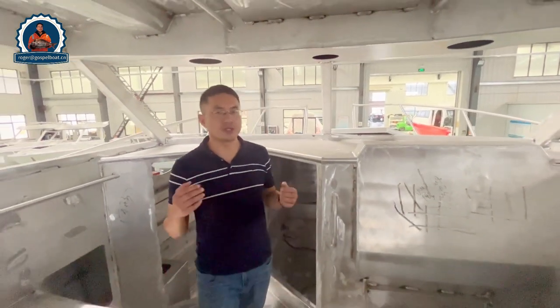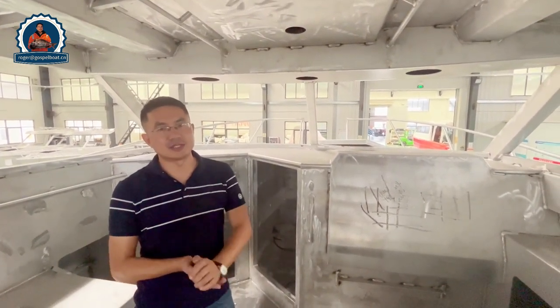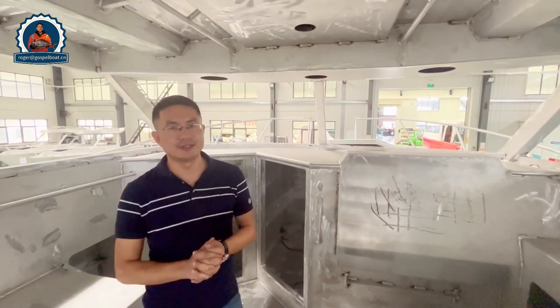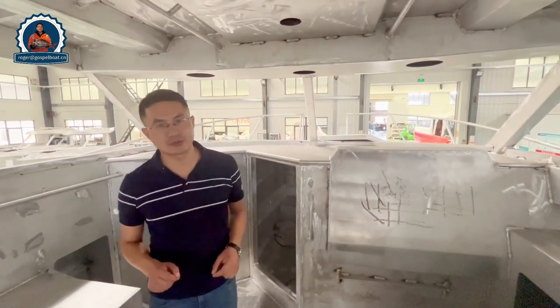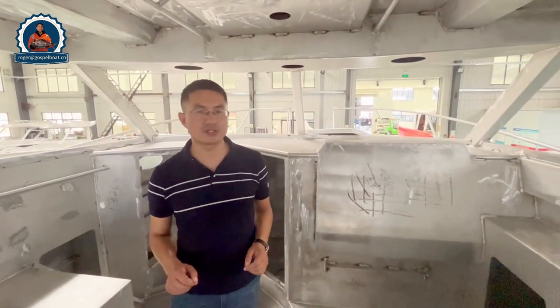The bare hull is a lot cheaper compared to a turnkey package, and this will make a very special boat for you. Please contact me for all the details of this boat and how much it costs for the bare hull. That's all about this boat — thank you for watching. Bye bye.